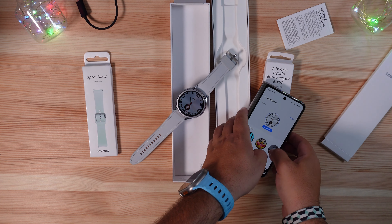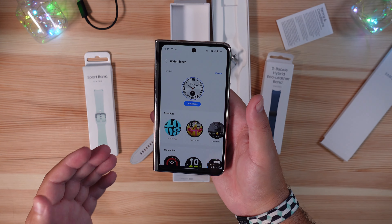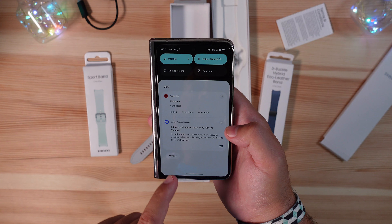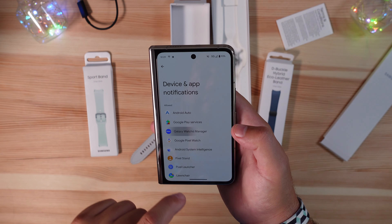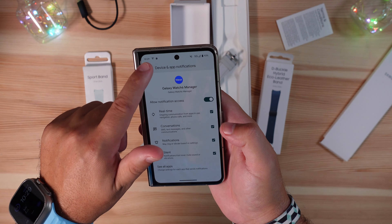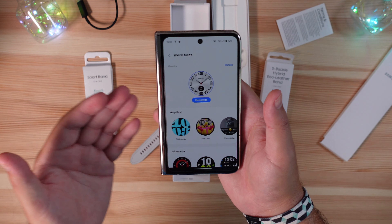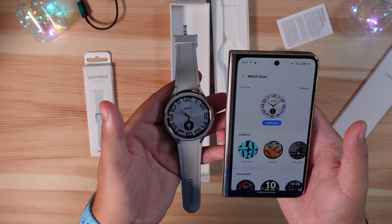We finished getting the Wear app installed. On a Fold or any non-Samsung device you have to go through the plug-in and then get the Galaxy Watch app to allow everything to run. Once you do that there are a couple of settings to go through, and once it's all set up you're greeted by the traditional app.